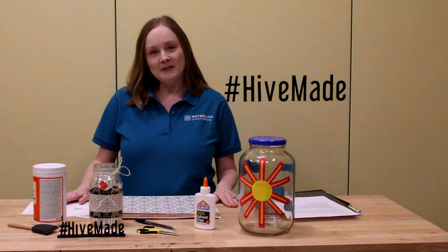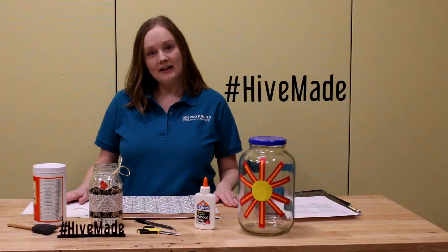Welcome to the Hive. My name is Becky and I'm here to show you how to make a memory jar.